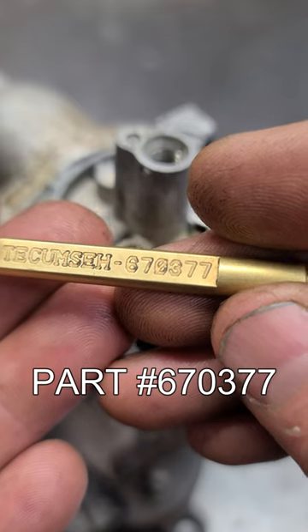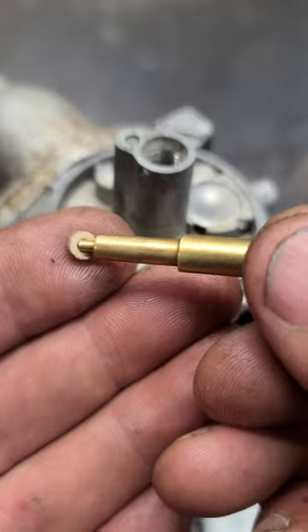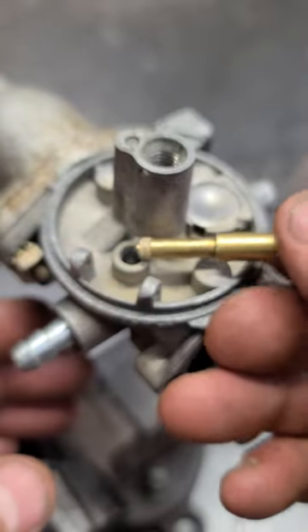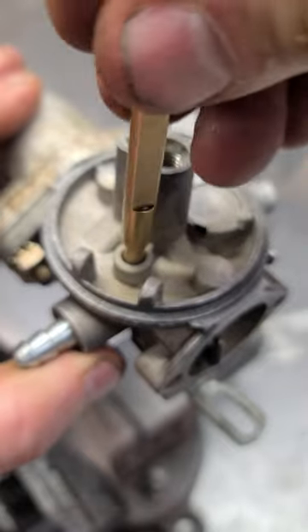This Tecumseh tool is the best one to install that seat. All you have to do is insert it into the tool like this — and again, the side with the ridge goes down — then you just push it in.